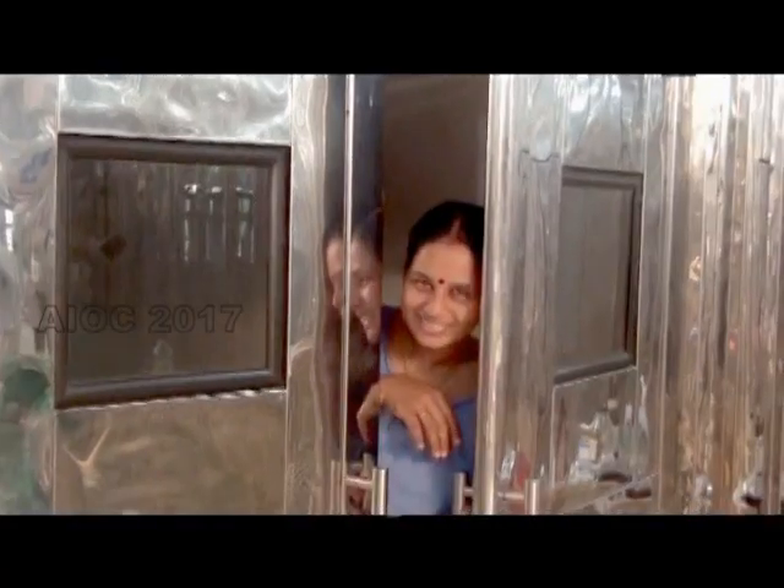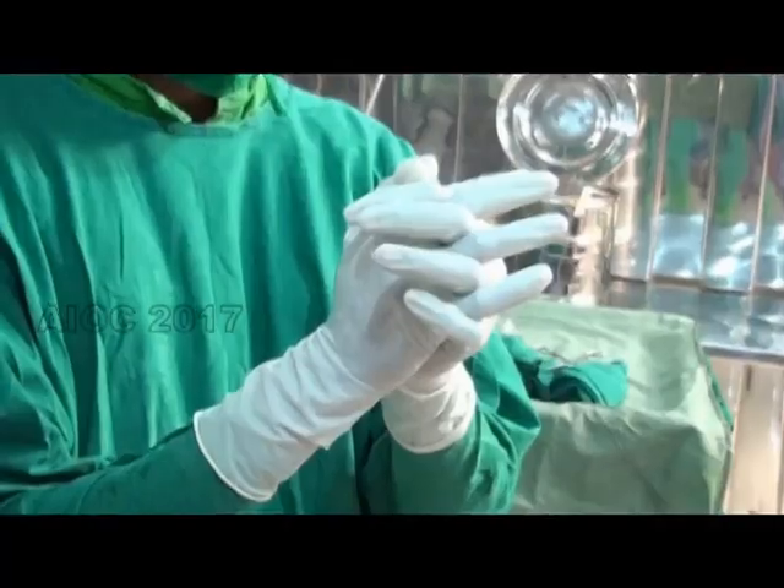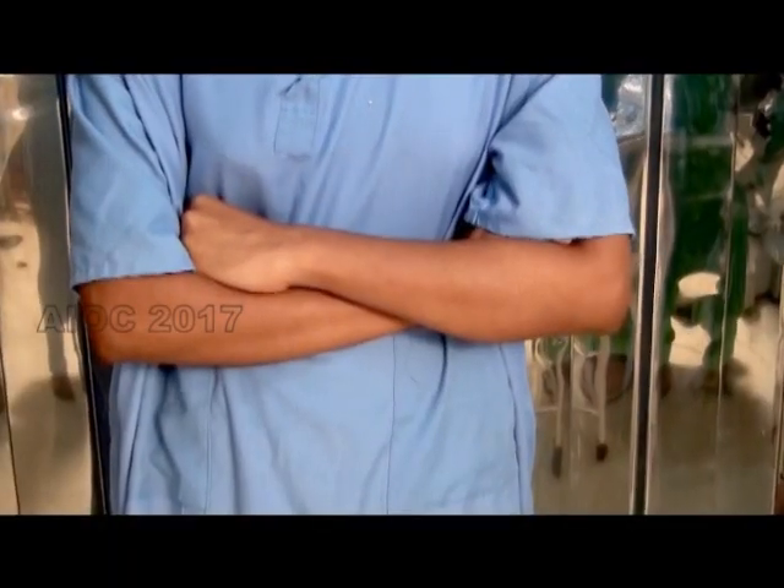Strict discipline has to be maintained in the theater. This is not the proper way to stand after a surgical scrub — this is the right way to do it. A visitor has to stay in the correct position as well.